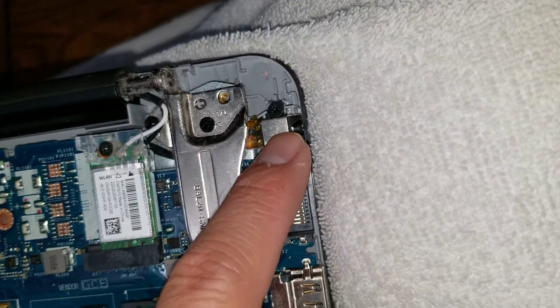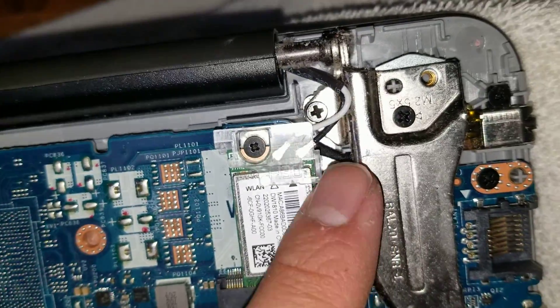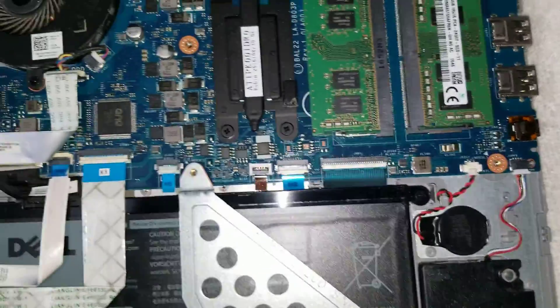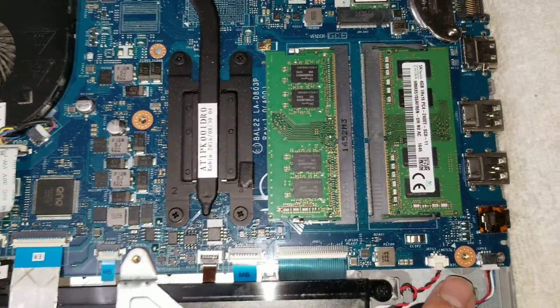Here you can also see the charge port. To get to the charge port, you'd actually have to take the whole board out — it goes underneath. I'm not going to show that, and if you don't know how to do it, you probably shouldn't be messing with it too much.